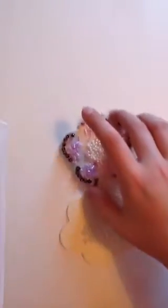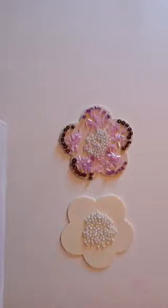Hey guys, Boogia here. So I'm going to show you how to make a decorated wooden thing, whatever you want to call it. Mine is a wooden flower, so I will be decorating a wooden flower. This can work for wooden picture frames, wooden butterflies, wooden anything.